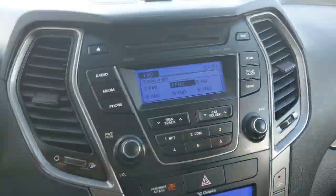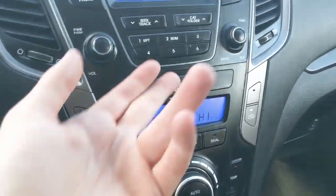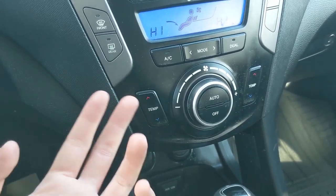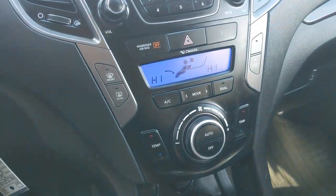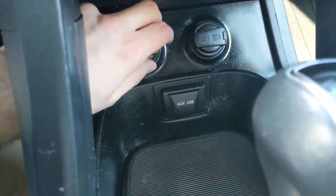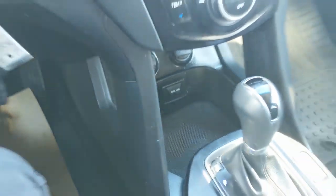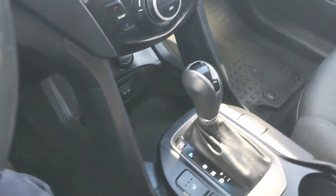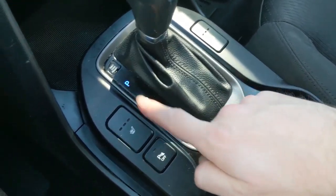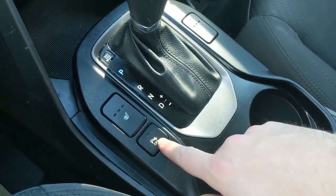Just above that you have a compartment for some storage. Moving down from that you have your hazards and then your climate controls with dual front climate so each side can stay at different temperatures and remain comfortable. Down below you have a cubby area with two 12 volt power outlets as well as USB and auxiliary, so you can plug something in to power or charge or hook up your audio. Then you have your main shifter with select shift so you can manually shift your gears.